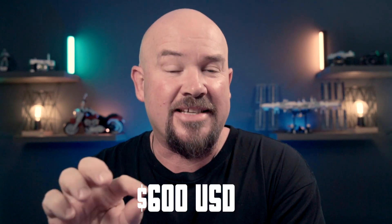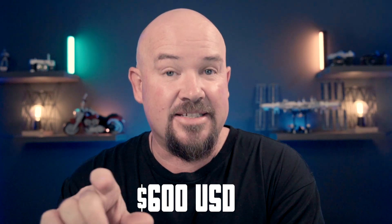Hey you bloody legends. Today I'm going to show you the app that I've been testing for the last couple of months. It's probably the most used app on my phone right now. It does full manual controls, long exposure, it shoots amazing photos, and it's dead set cheap for the next 48 hours. I'm going to show you a competition as well that you can win up to 600 bucks worth of lenses and cases. Let's get into it.